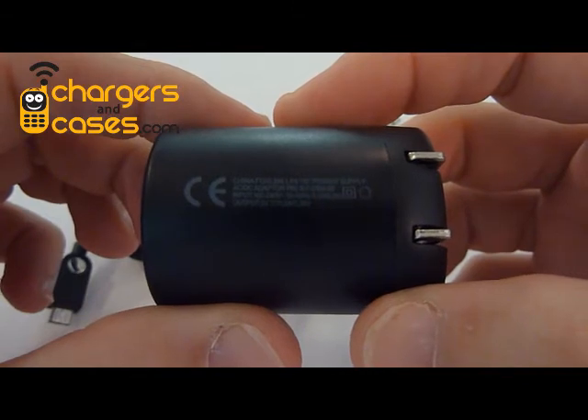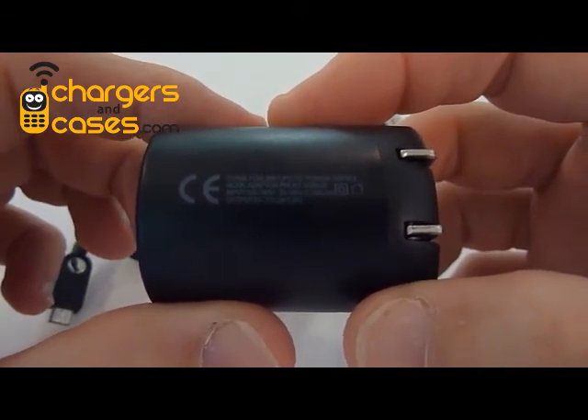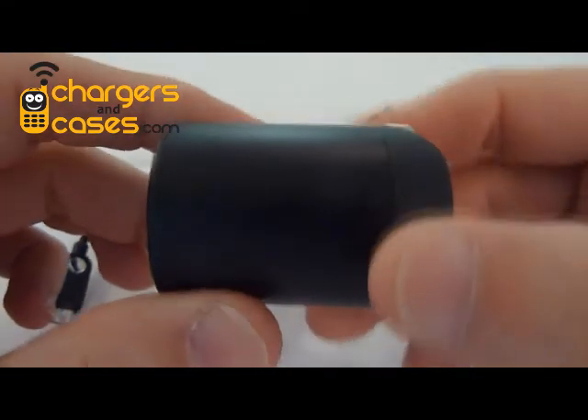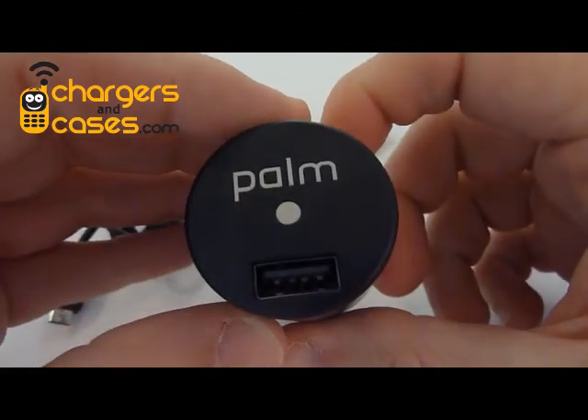But it clearly says that the output is 5 volts and 1 amp of current. It's perfect for the Pre, the Pixi, the Evo, the Incredible, the Droid X — probably every other new phone coming out for the foreseeable future. This charger, exactly as you see it here, is available on our website at www.chargersandcases.com.